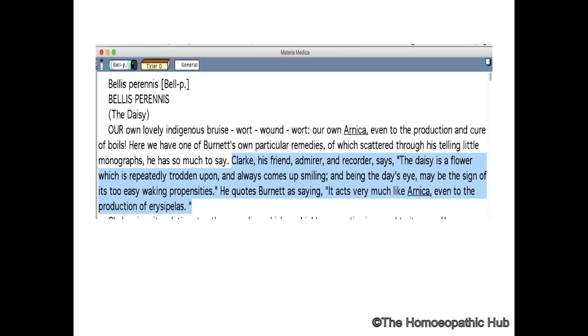Clark writes that Bellis Perennis, also called the Daisy, is a flower which is repeatedly trodden upon and almost comes up smiling. Being the 'day's eye,' maybe the sign — it has an easy walking propensity. It has an action exactly like Arnica.